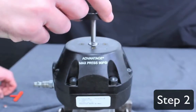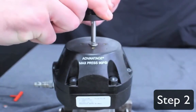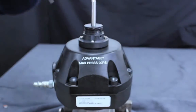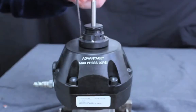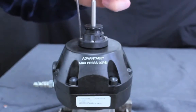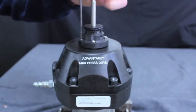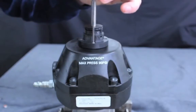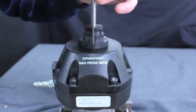Step 2: Carefully slide the switch pedestal over the switch indicating spindle. Attach the pedestal to the actuator cover with four hex Allen screws using a 3-32 inch hex Allen key.